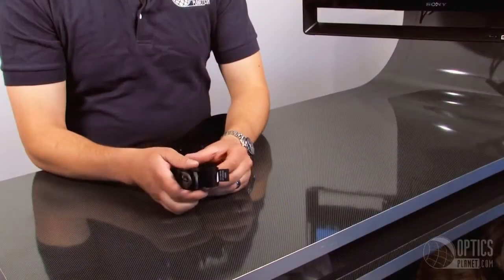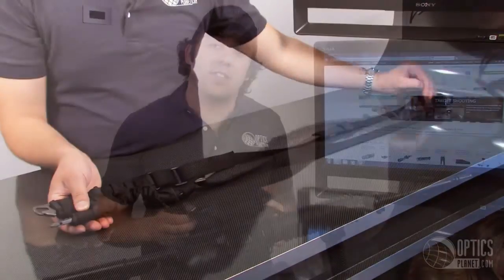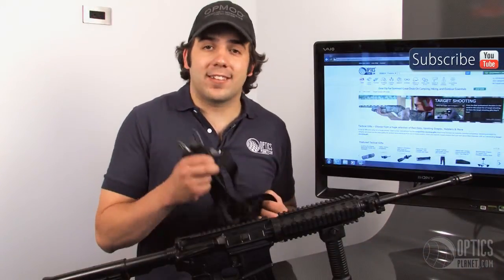Highly adjustable — you've got a ton of length on here, so it's great for all kinds of weapon systems. Again, this is a Blackhawk CQD tactical sling.